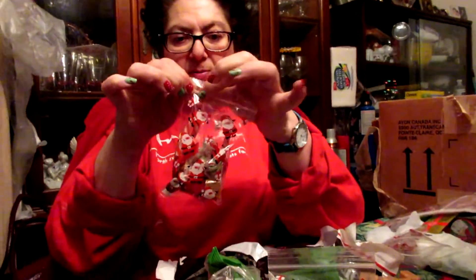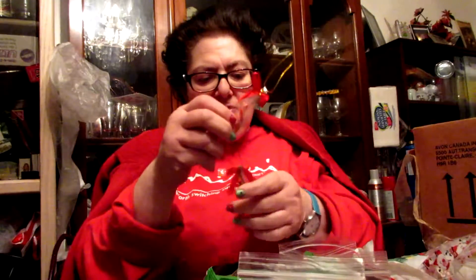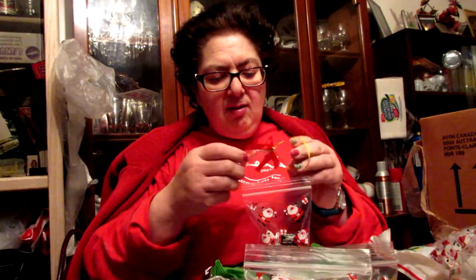This one has two candy canes in it — it could be for somebody extra special. Try to be as nice as you can with people, be friendly, share. Be kind of special, you know — make people feel special when you're around.